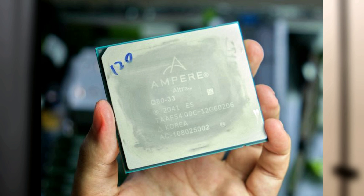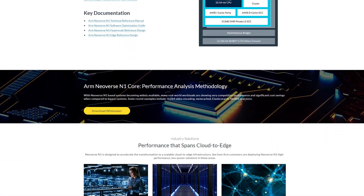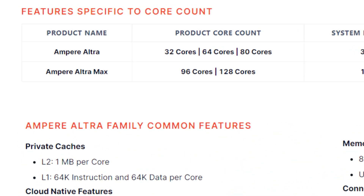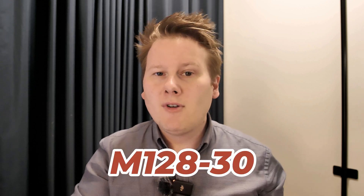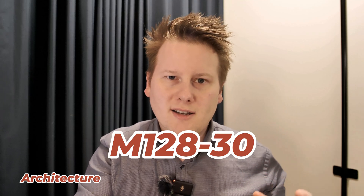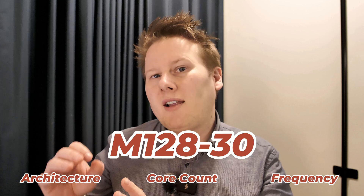To date their main product is the Ampere Ultra and Ampere Ultra Max. This was based on ARM's Neoverse cores — they did the physical design, added memory controllers, added some secret sauce, but the fundamental cores were ARM. Those chips went up to 128 cores with eight channels of DDR4: Ultra up to 96 and Ultra Max up to 128. The SKU naming was very descriptive — for example, M12830 meant Mystique architecture, 128 cores, and 3.0 GHz.